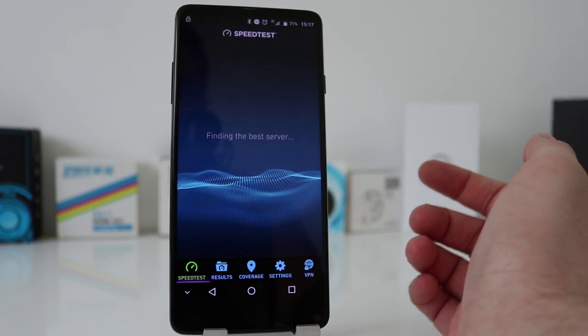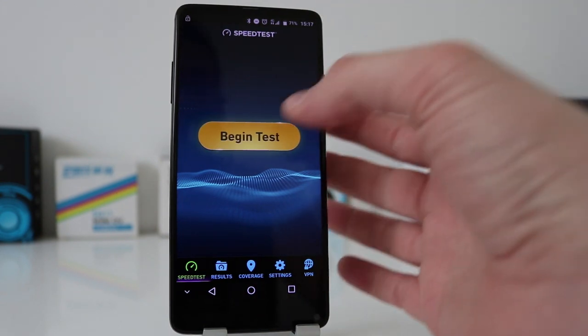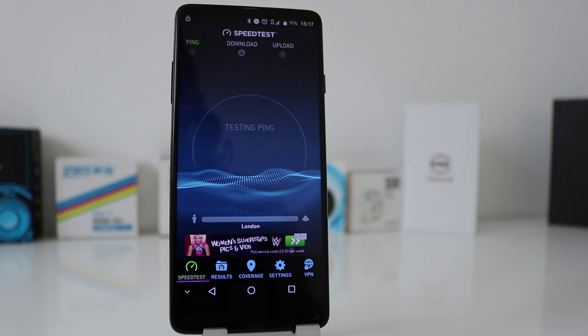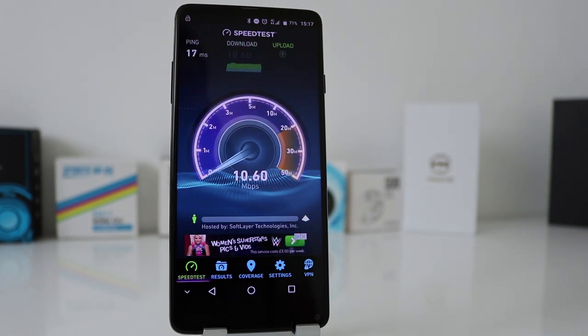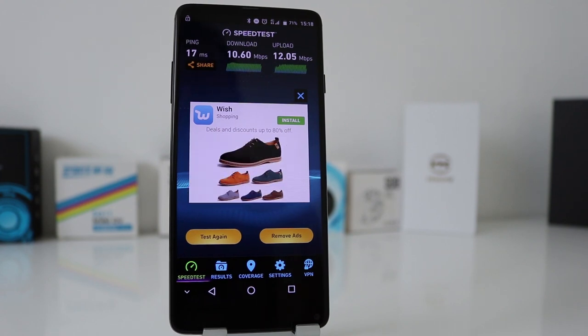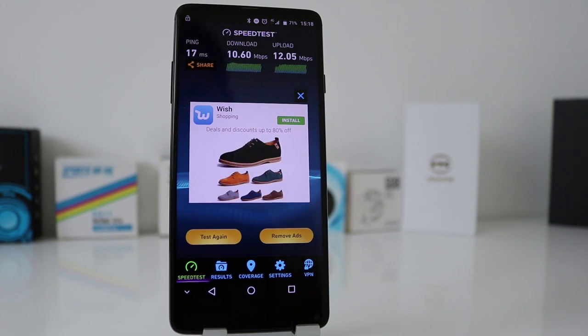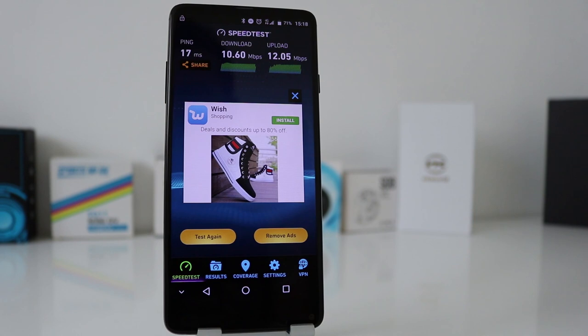Let's do a 4G speed test. I'm on the EE network with nearly full-strength 4G signal. The result — 10 down and 12 up. I don't live in a built-up area or that close to really fast 4G connections, but I manage okay with that. That's a good speed for me.